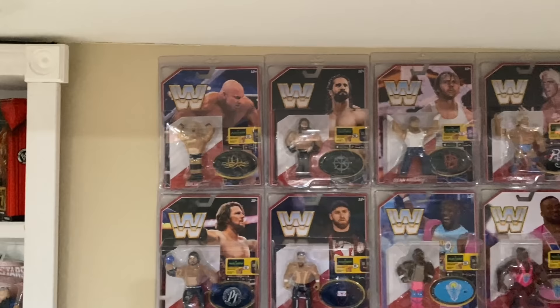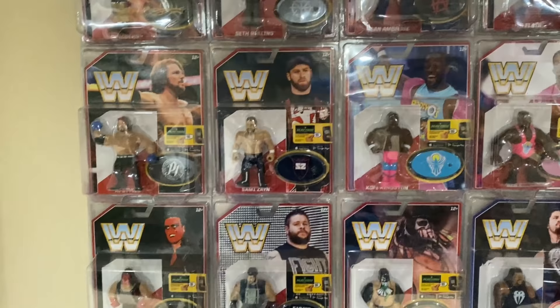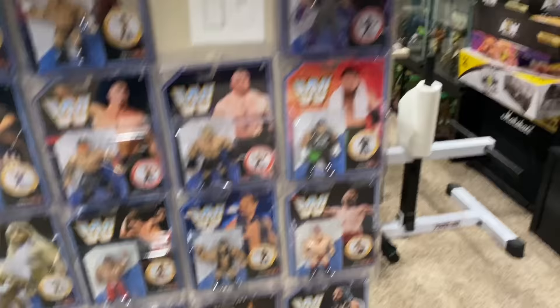Then you get into the retro figures — everybody loves retros. The great gift to the Hasbros — the future. Hopefully they come back one day. I got the entire retro collection all here with both Macho Mans. I got room for two more down there, so if we can find two more retros, I got space. I know the retros got a lot of people back into collecting a few years back — hopefully they come back soon.